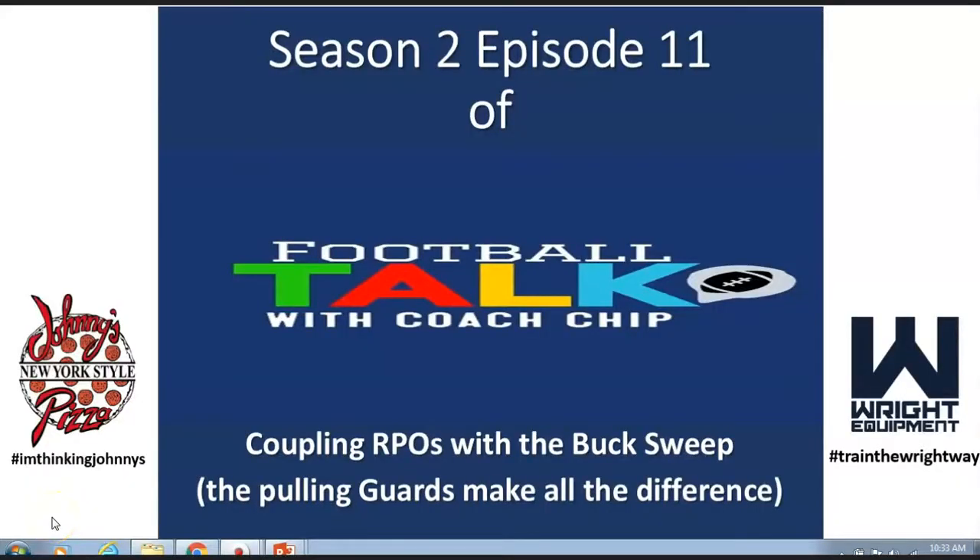That's it. Season 2, Episode 12 — Football Talk with Coach Chip. Coupling RPOs with the buck — pulling guards make all the difference. Don't forget our sponsors: Johnny's New York Style Pizza in West Point, Georgia, and Wright Equipment. Train the right way. Until next time, y'all be elite.